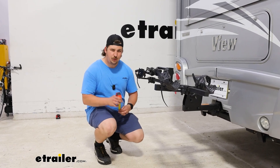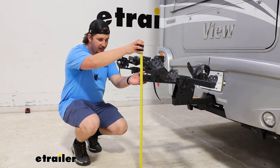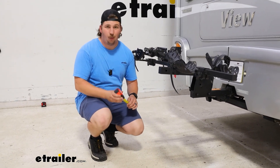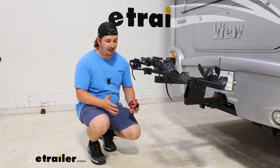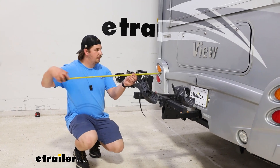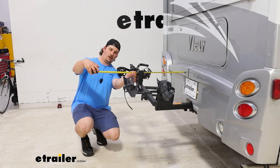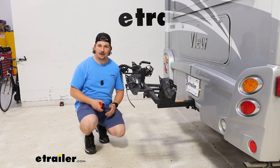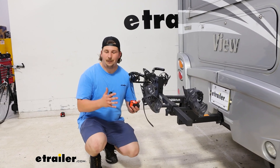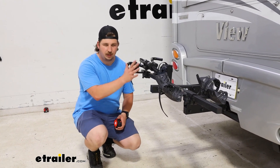You do have to lift the bikes pretty high to load and unload them. That's because of the back end here — we've got about 29 and a half inches of ground clearance, so you're not worried about bottoming out, it's more about how high you have to lift the bike. The distance from the bumper is going to be about 28 inches that we're adding to the back of the motorhome. There are certainly more compact options out there, but the more compact it gets the more clearance issues you'll likely have with your handlebars, so this for me is a pretty good spot.